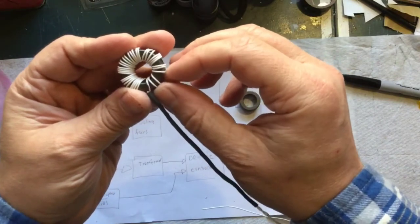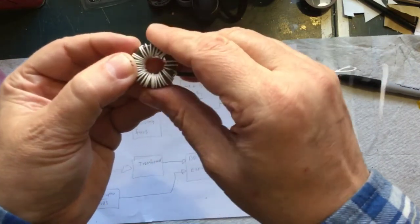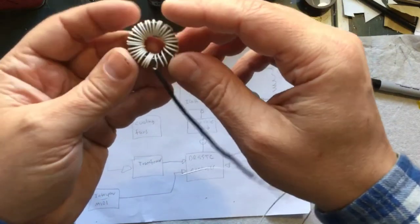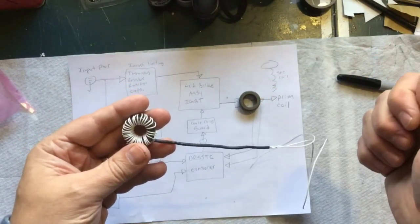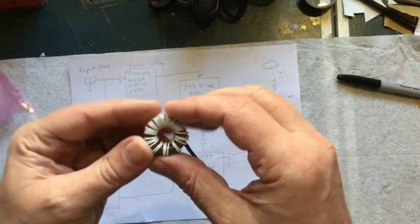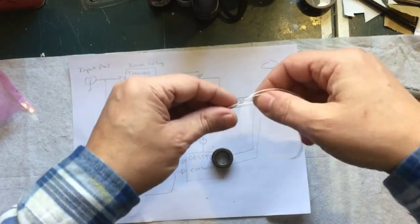Something I see all the time that bugs me is using a lighter to shrink heat shrink. Just get a proper heat gun. I'm sure I've used a lighter years ago in a pinch, but I've seen people on YouTube doing electrical work all the time who always use a lighter. If you're doing it that often, just get a proper heat gun. No offense to anyone who does it — it's just one of those little things that bugs me.